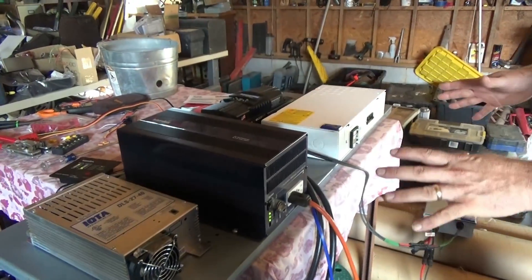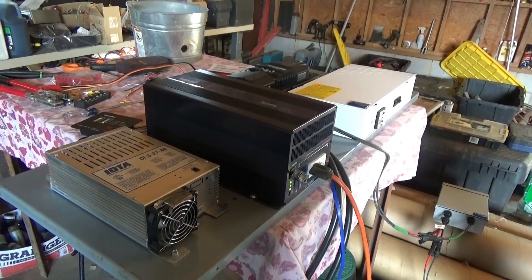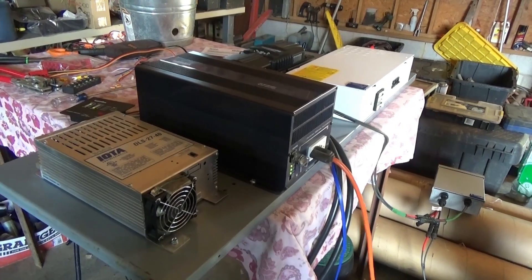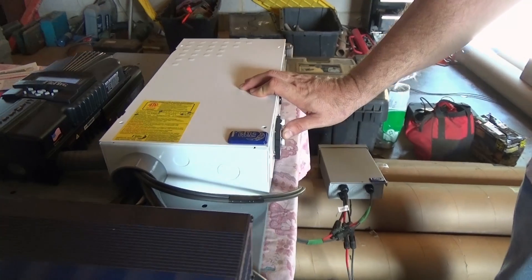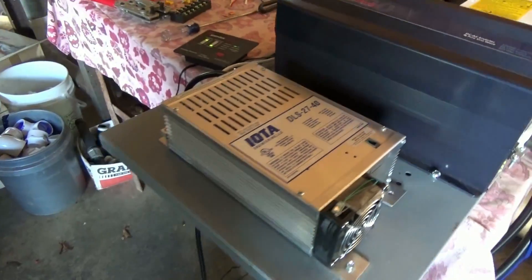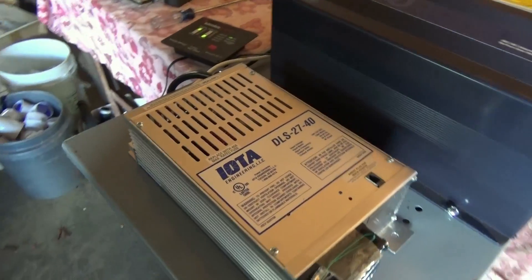The next unit up will be the Magnum 4024, which will give you a lot more capacity. Now I'm going to show you the Iota's capability — I'll turn the breaker on for the Iota and fire up the little generator. This gives you a solar option and a generator option to charge your battery bank.